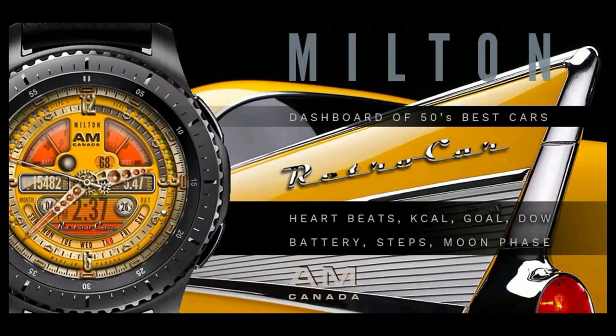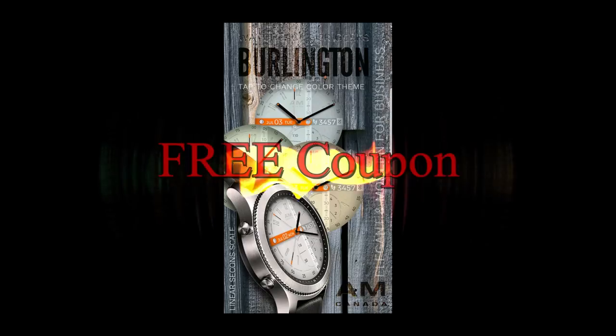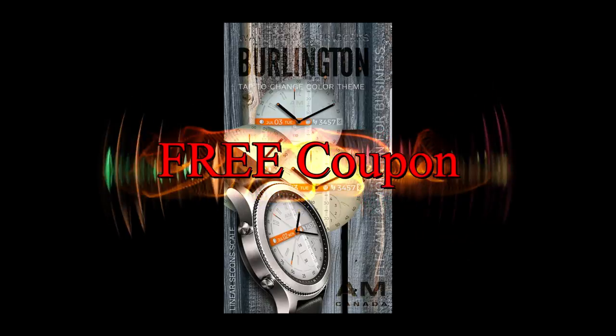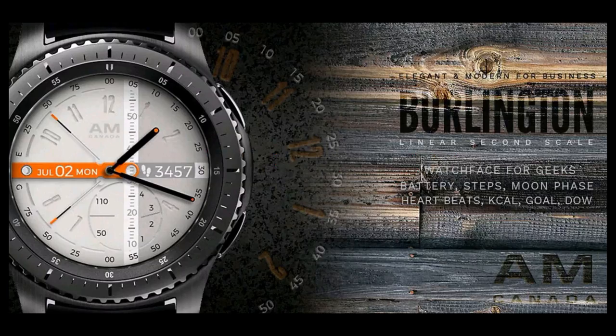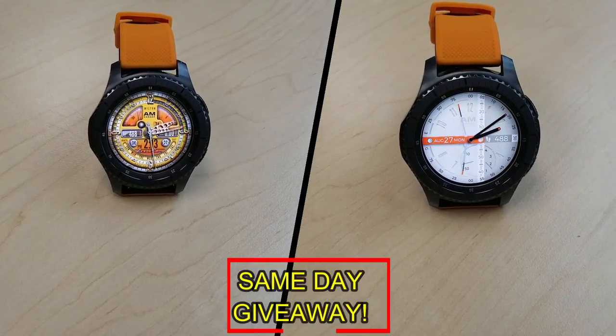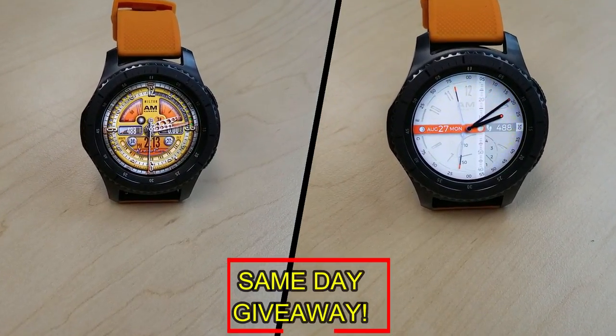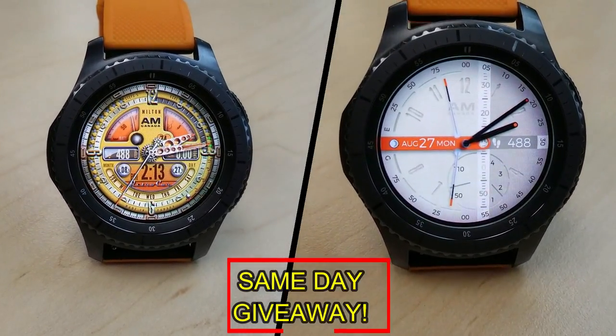If you want more information on the watch faces I reviewed today, simply do a search in the Galaxy App Store under the name of these faces. The full details are also included in the video description, and I'm also going to be giving away a free coupon — one going to a random lucky viewer that comments here, and the other coupon going to a random user that's already registered on the My Gear Watch website, so you essentially have two chances to win. Remember, you have to be a registered user in order to participate, so make sure you go sign up.